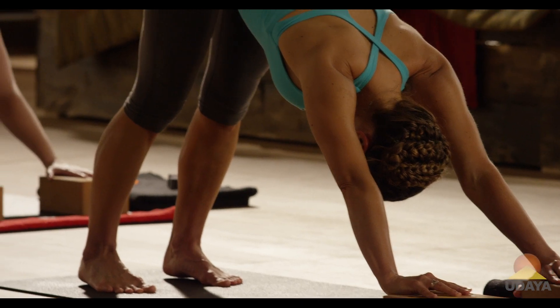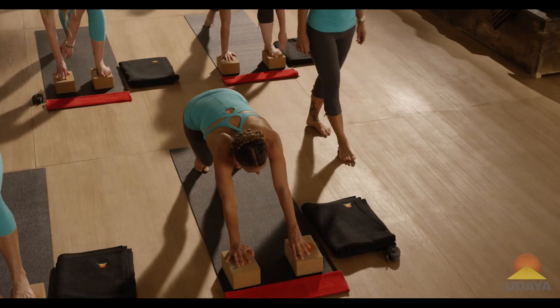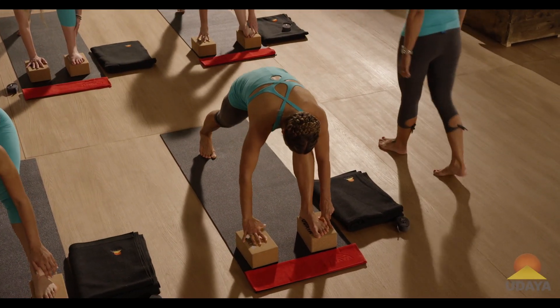Turn your right foot in and flat, step your left foot forward onto the block where your left hand is. And step the foot in more, Marla. Yeah. Good.